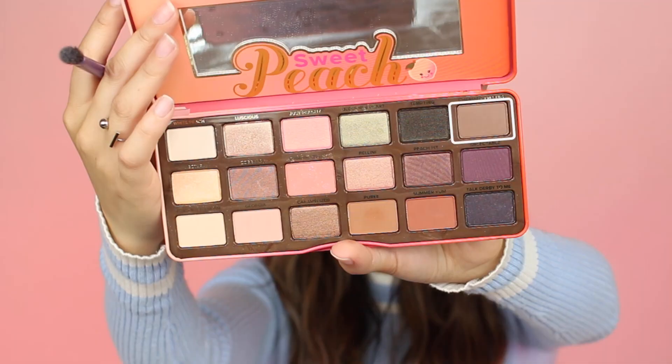Now with an even denser brush, the Lexi 141 Mini Round Brush, I'm taking the color Charmed I'm Sure from the palette and applying that color to the outer corner of my eyes in a V shape.